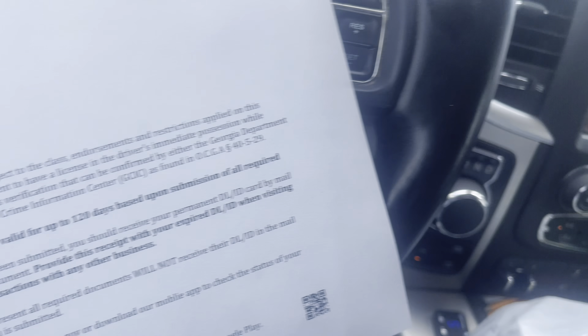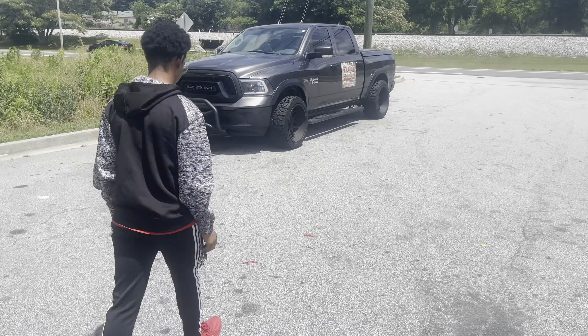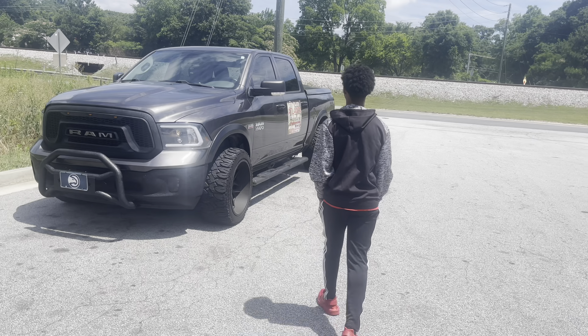All right, fam, as y'all can see, he passed it! You ready to drive? Yeah. About to do our first drive in the truck.